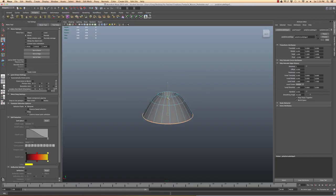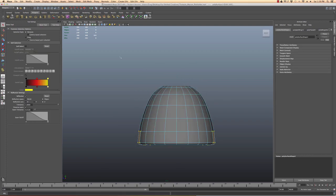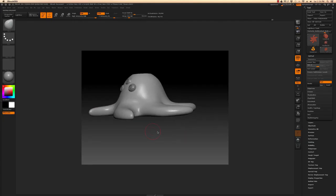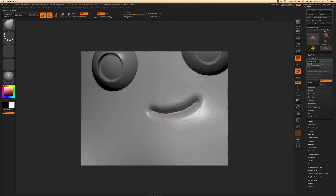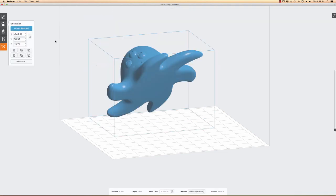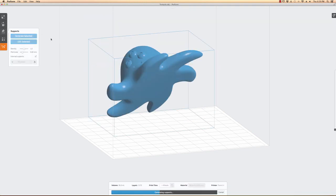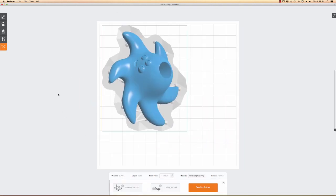Time to model the creature. I use Maya to create the base mesh and get the measurements, and ZBrush to sculpt the model. With that done, I take it into Preform, our 3D printing software. Here is the pipeline.